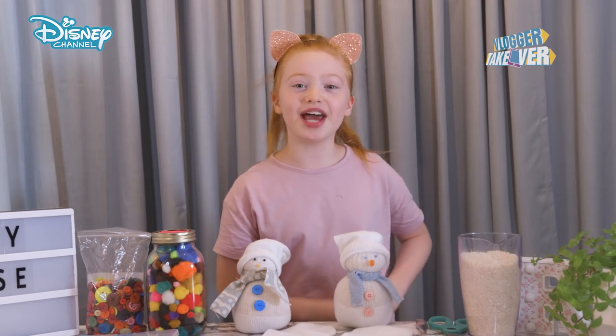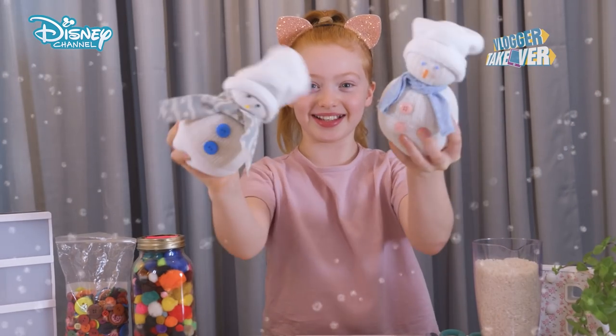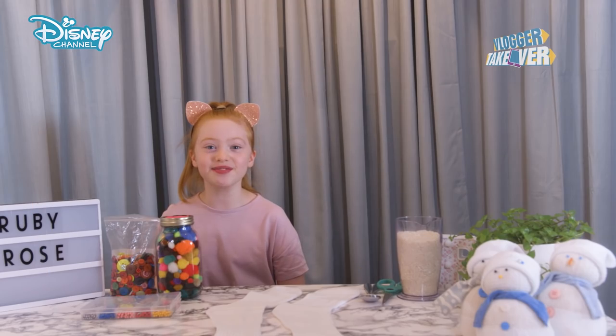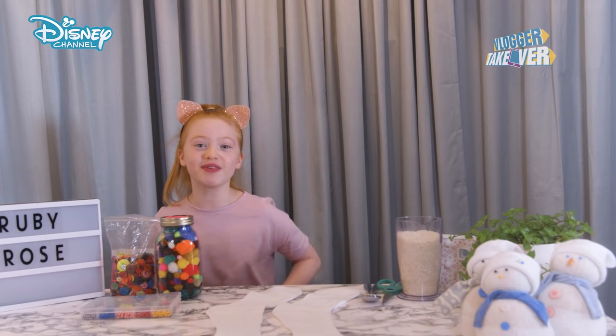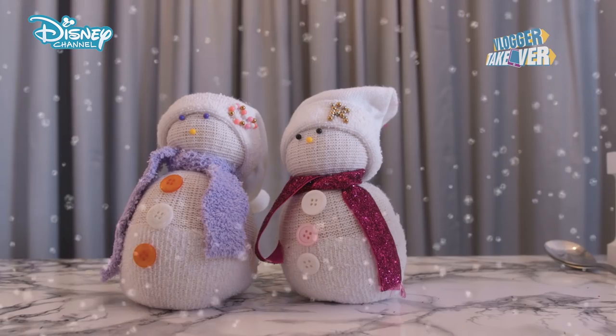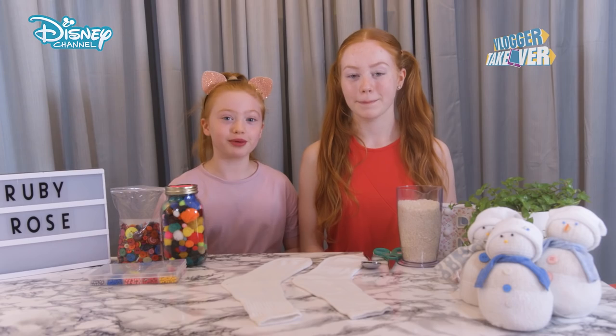Hi everyone, I'm Ruby Rose and today we're going to be making some Sox Snowmen. This is a very special occasion because I'm going to be joined with my sister, Rayleigh. Hi guys. So today we're going to be making some Sox Snowmen and these are really unique and cool so it's going to be really fun.